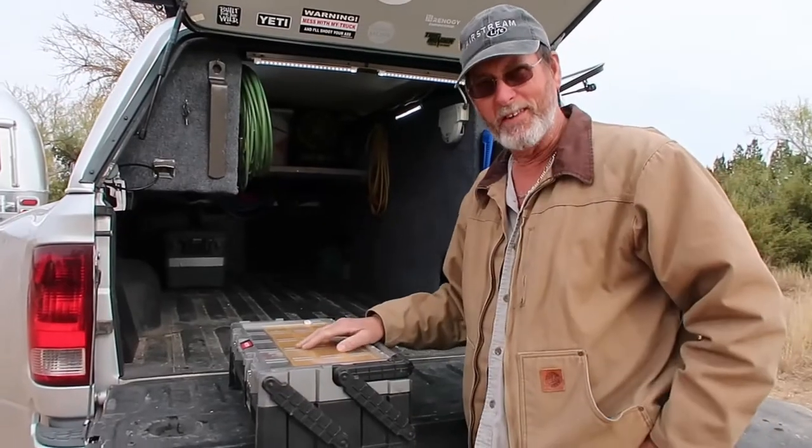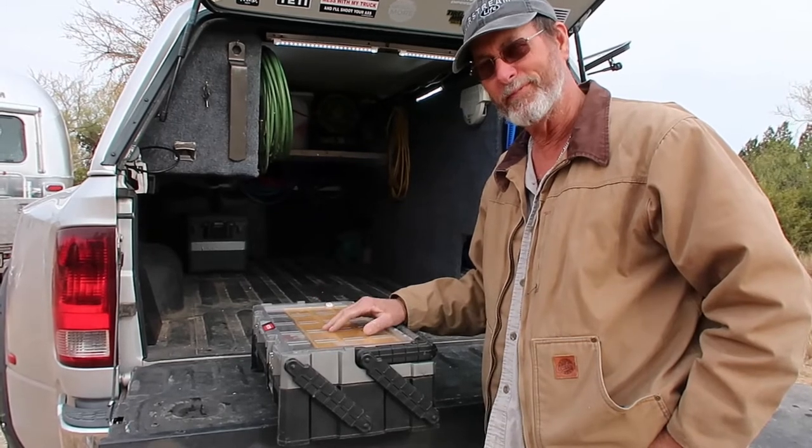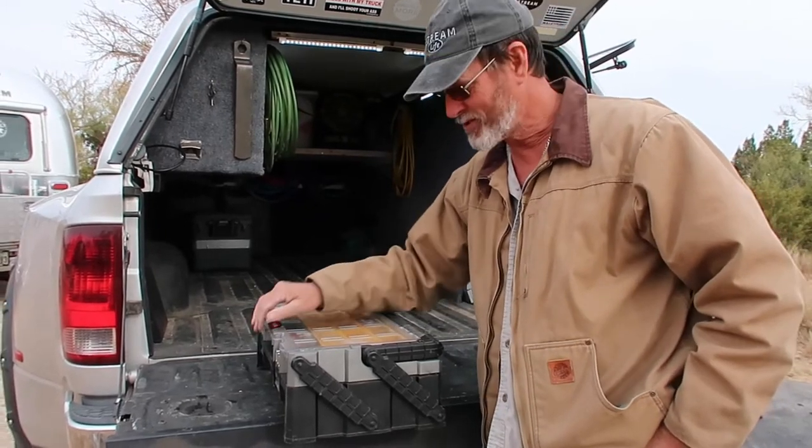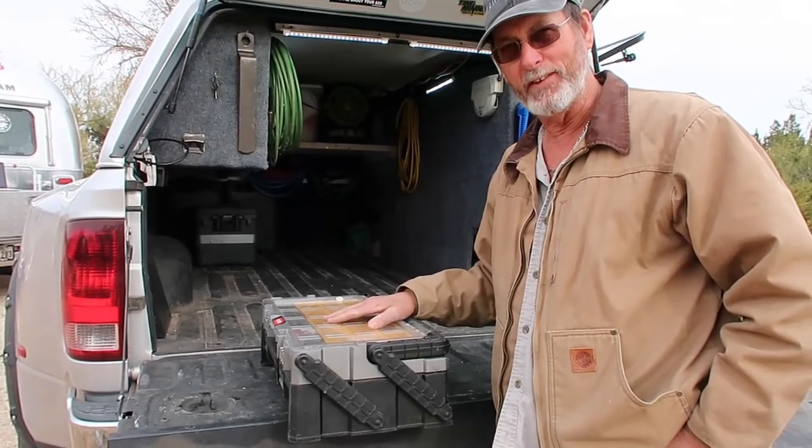I also have this container I got from Northern Tools. I keep all my fasteners, screws, and anything else I might need — I have it with me.